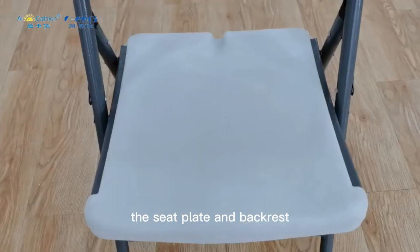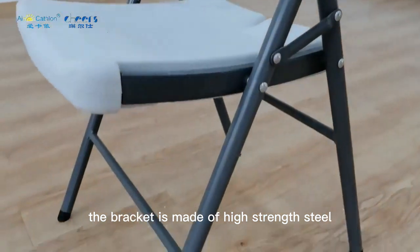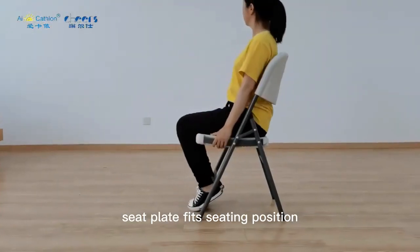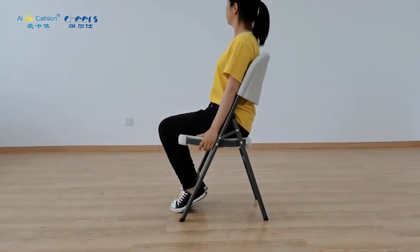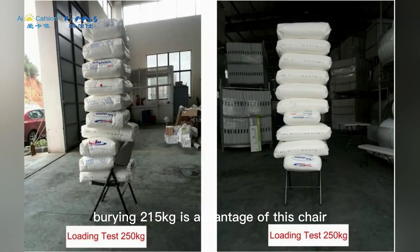The seat plate and backrest are made of high-density polythene. The bracket is made of high-strength steel. The seat plate fits the seating position. Bearing 215kg is the advantage of this chair.